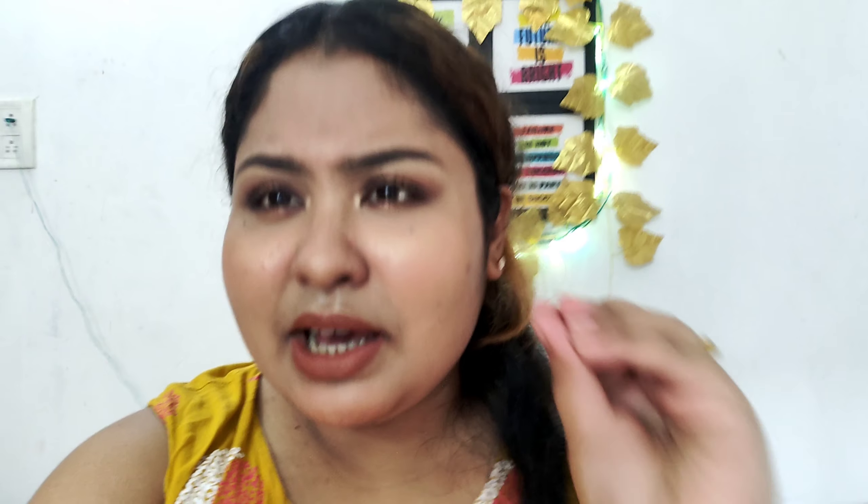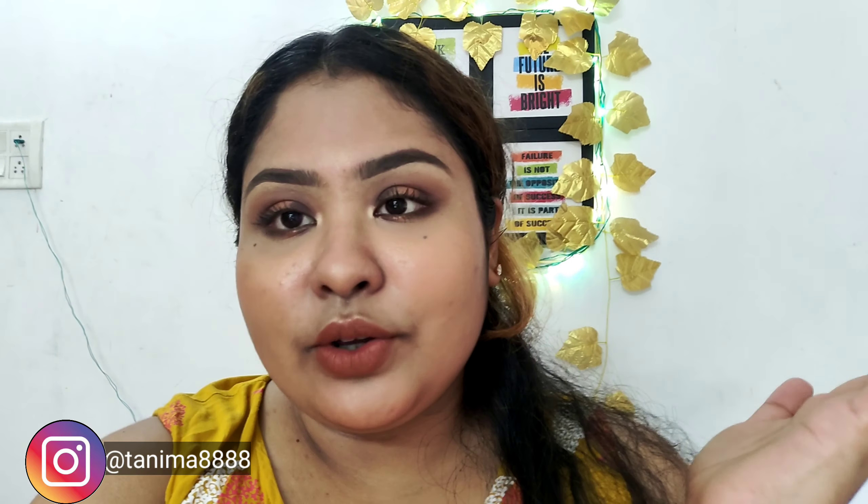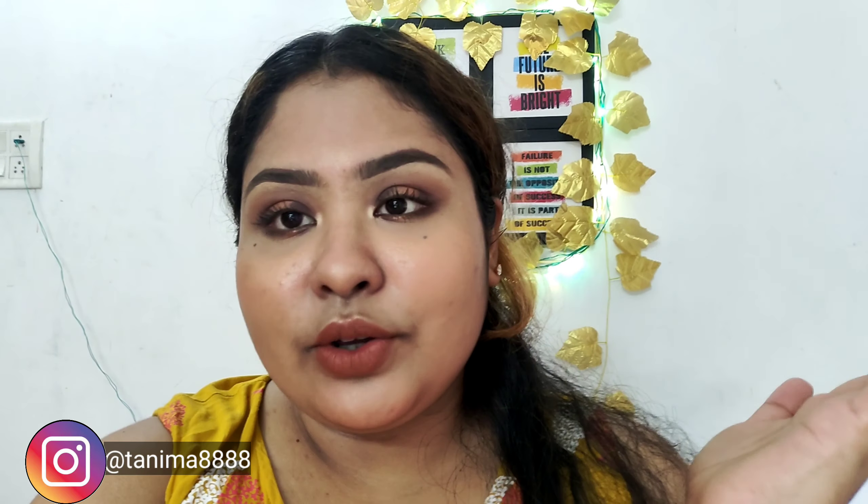That's my today's unboxing video. I've shown you whatever knowledge I have about this camera — since it's very new, I showed you what I know. I hope you liked the video and if you did, please give it a big thumbs up, subscribe to my channel, and hit the bell icon for notifications. You can also follow me on Instagram; the handle is in the description box. See you in the next video — take care!